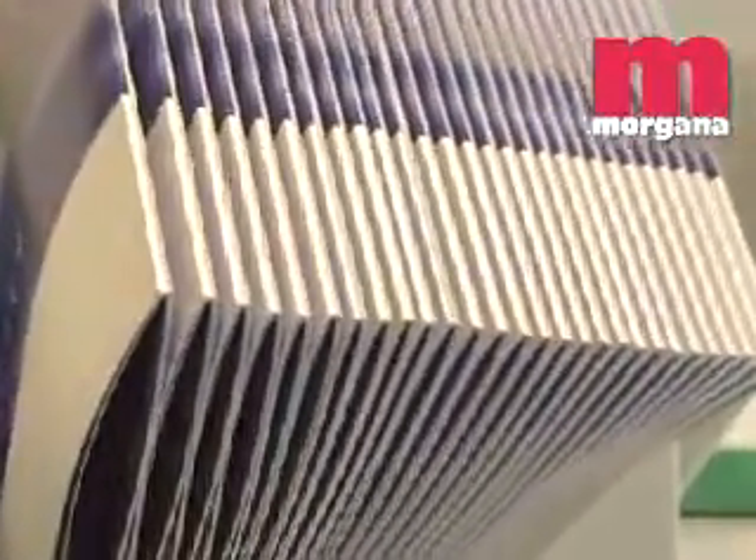The DocuMaster Pro also comes with the option of a square back system. This creates the look of a perfect bound book with the extra strength of wire stitches.